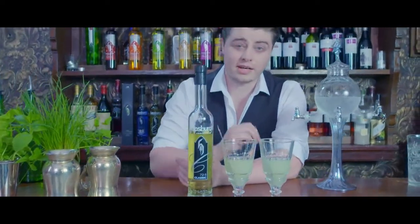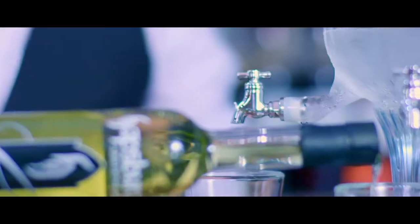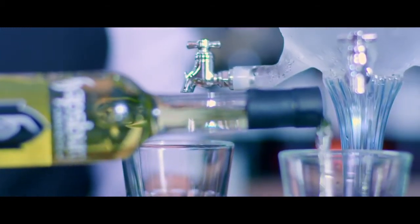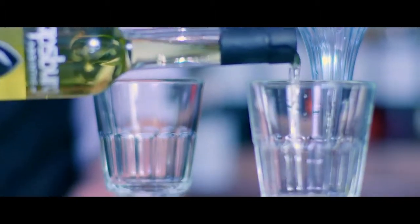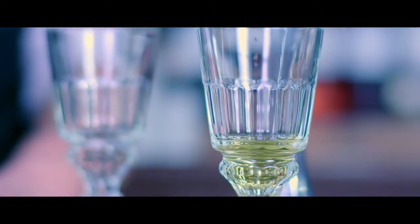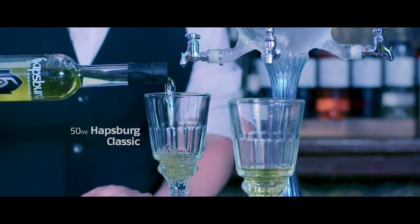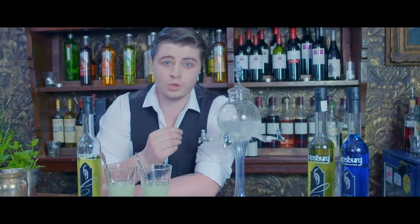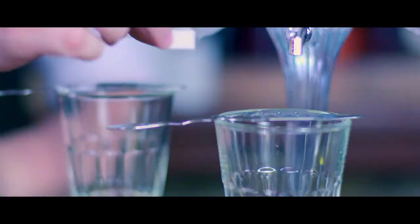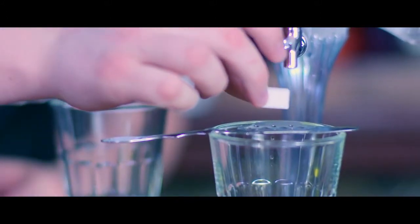Okay guys, so this is the correct way to drink absinthe. Beautiful, good quality absinthe in the bottom of a large glass. Just drip some iced water over one sugar cube. As it drips through you're going to get the sweetness from the sugar.